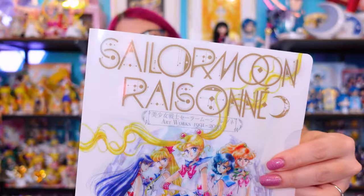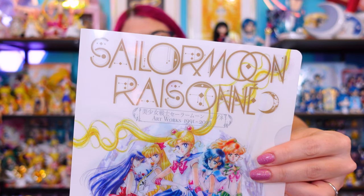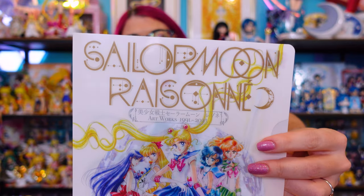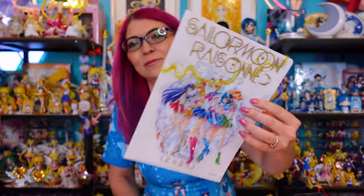This is the limited edition clear file you could get from the Sailor Moon store if you purchased the artworks book from the Tokyo store. At the top we have gold foil — very similar to the pink foil one but with different color text. So now I have all the bonus items and little extras you could get with the artworks book, which I'm very excited about. Gotta catch them all.